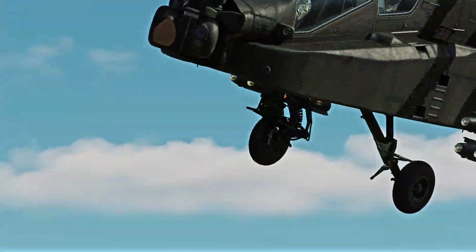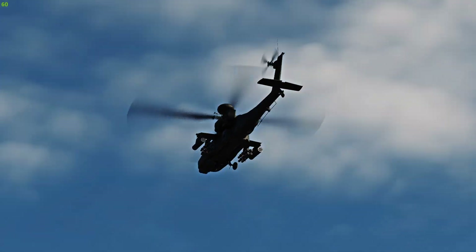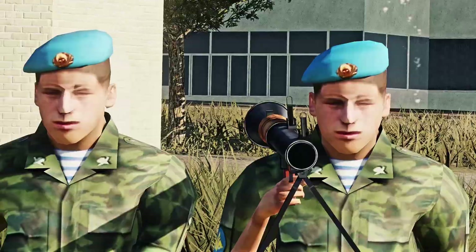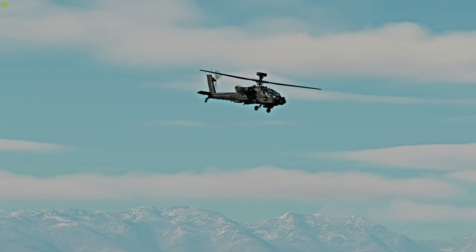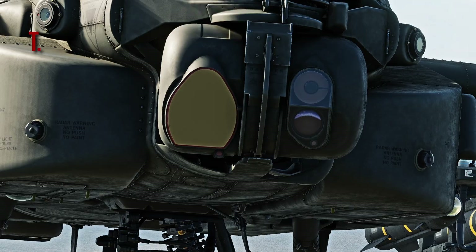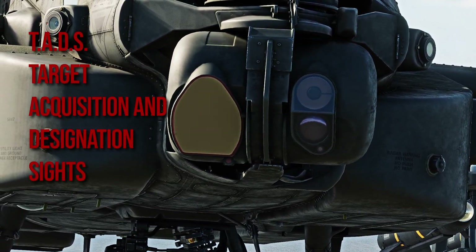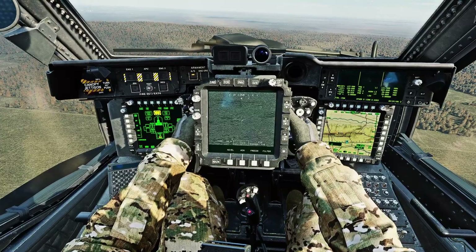Let's take a look at the basic operations of the weapon. We have an Apache targeting some vehicles and infantry. The gun can be aimed by the co-pilot gunner through the TADS, or target acquisition and designation sites. Where it looks, the gun looks when selected. Point and shoot.